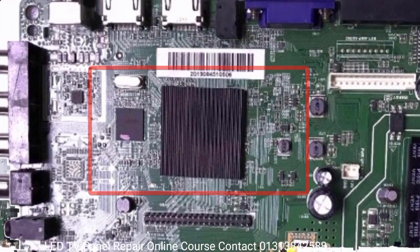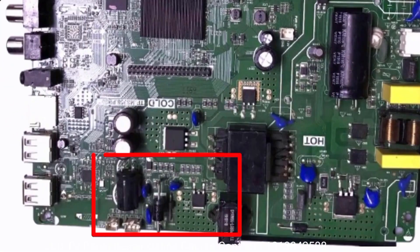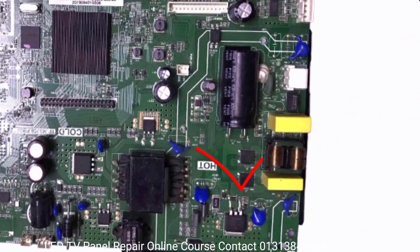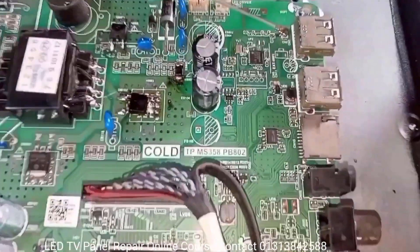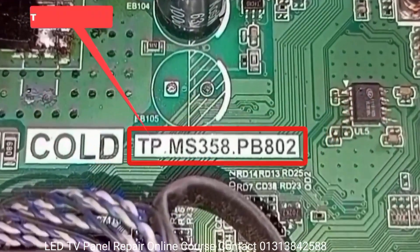The Smart Combo Board is a circuit board that includes the backlight driver section, SMPS, and all other sections. The board number is TP.MS.358.PB802.